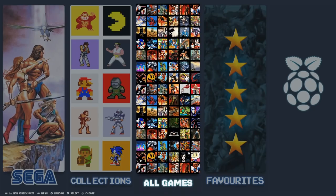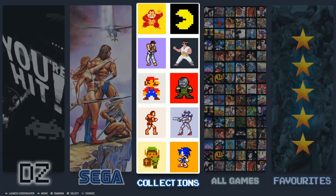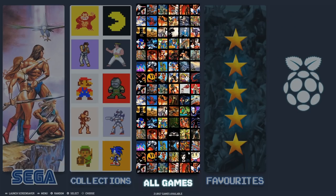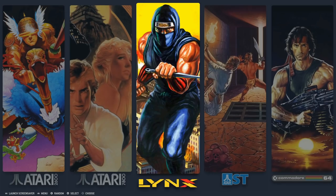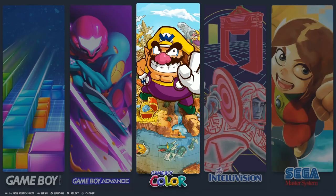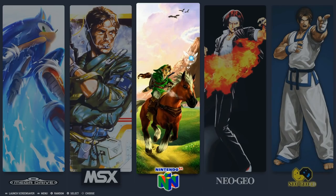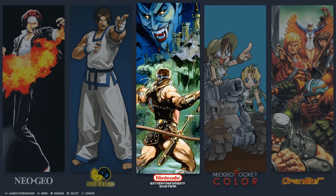Coming in at number two, Dara Zone dropping this at 400 gigabytes — so we're jumping up quite a bit. You might be wondering what you're going to get with those extra 400 gigabytes. You're going to get a ton more PlayStation games — a huge PlayStation collection on this particular image. You're also going to be getting a ton more systems as well. It goes into Amiga, Amiga CD, and a lot more computer-based games. Also, you're not going to have to change the language with this one. Although Dara Zone is Italian, a lot of everything you see here is in English. You're also going to get Daphne, which a lot of people like, and then some huge arcade sets.